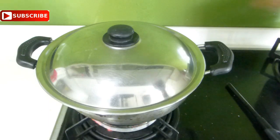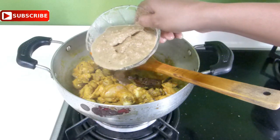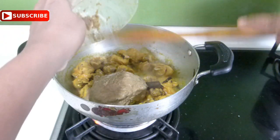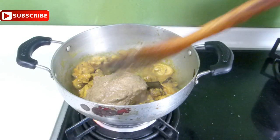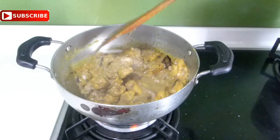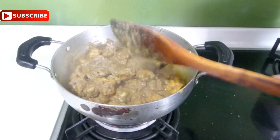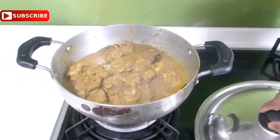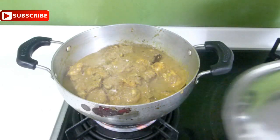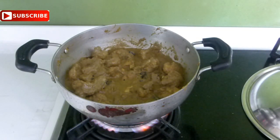After 2 minutes, add the masala paste which we prepared earlier. Mix it well, cover with the lid, and cook the chicken with this masala paste for 5 minutes. Cooking your chicken with freshly blended spices really makes it taste amazing — this is a very important step. Add salt to taste, cover and cook for 5 minutes. After 5 minutes you will get an amazing aroma from the spices.